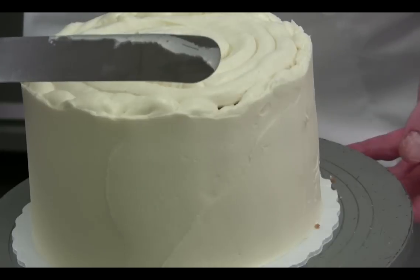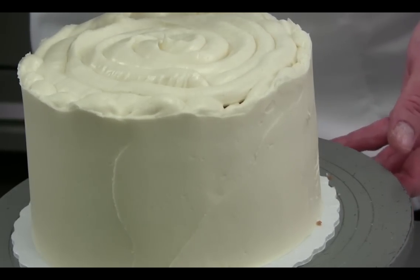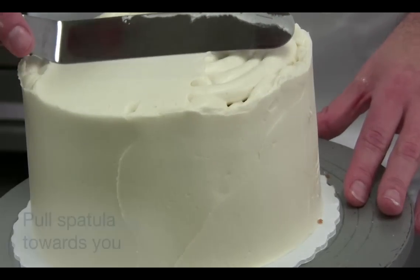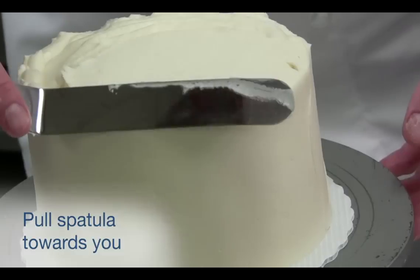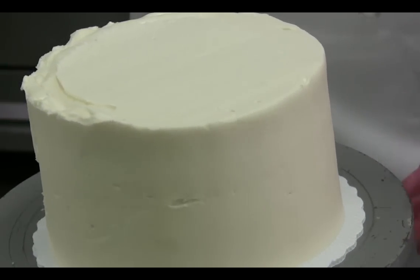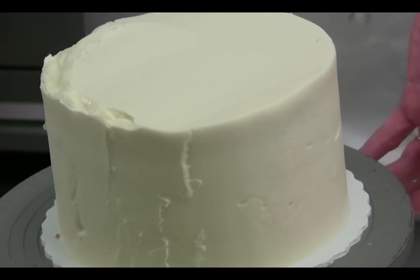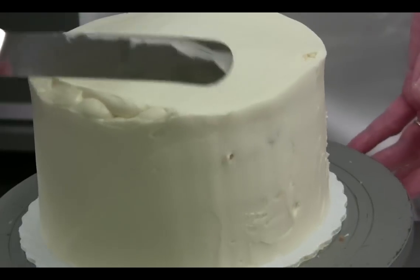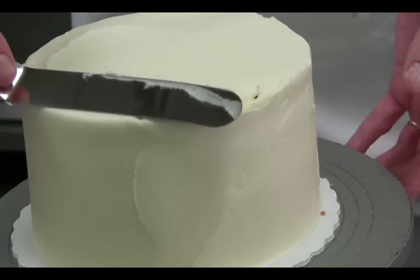Then you're going to use the offset spatula to pull in on all the edges. You're reaching across the turntable and pulling towards you, then wipe that off and clean the offset spatula. It's important that you're pulling it towards you because you want that corner to stick to the cake. Pull it towards you.